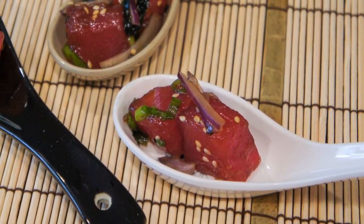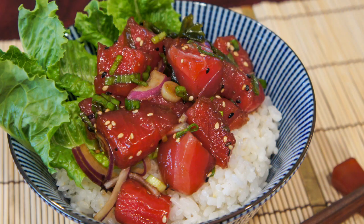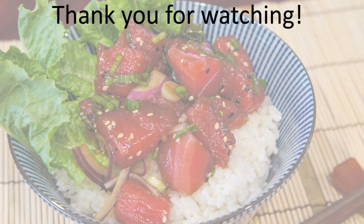So this is my take on tuna poke. Let me know what your favorite type of poke is in the comment area below. Thanks for watching this video — don't forget to like, subscribe, and turn on the notification bell. Happy eating and I'll see you in my next video!